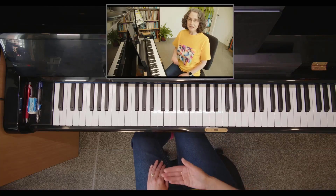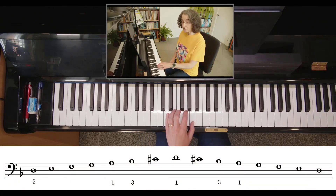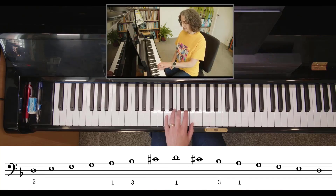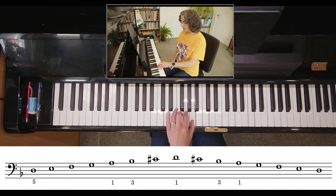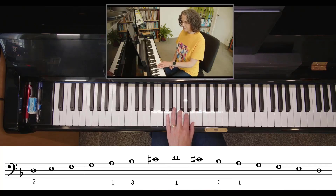And you're going to do exactly the same sort of thing with your left hand. You're going to start with finger five on the bottom, walk up to your thumb, and your third finger is going to go over. Walking up — three goes over — there's your C sharp. Back to your third finger, thumb goes underneath, and you walk down to the bottom.